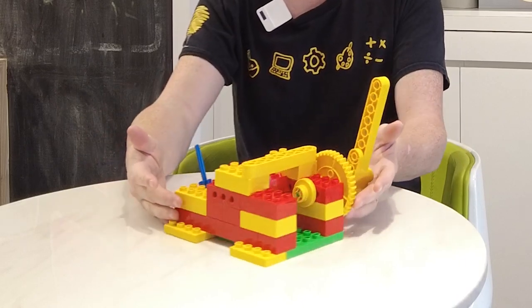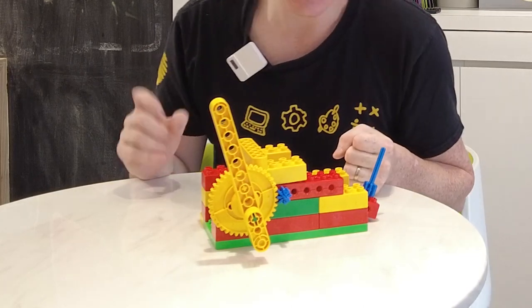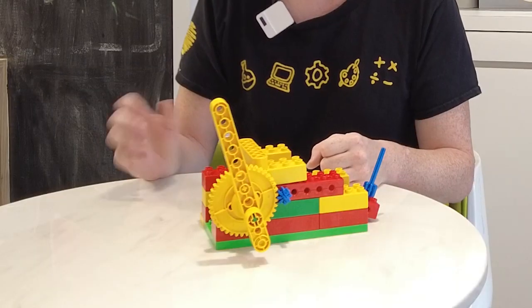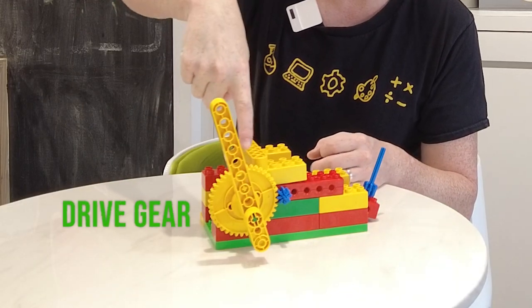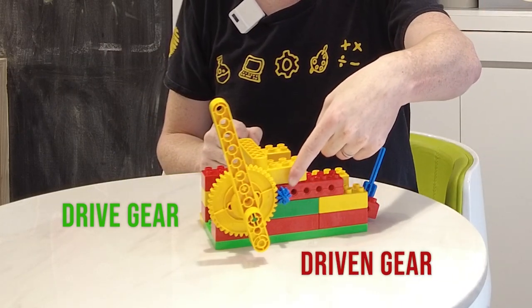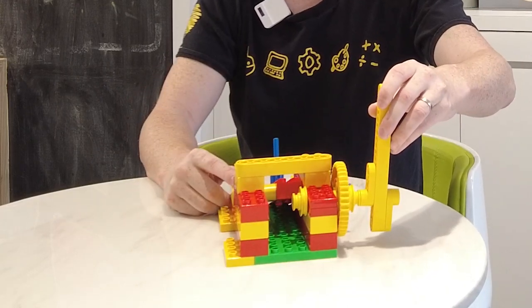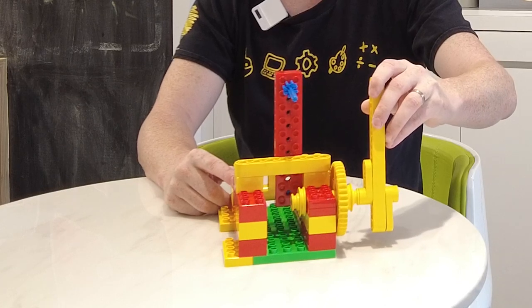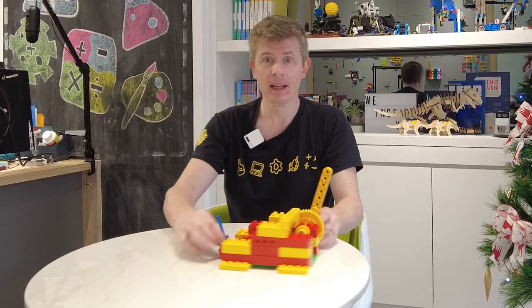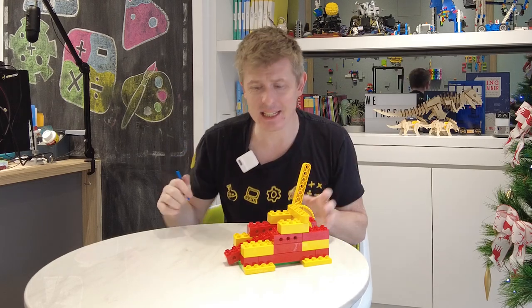Today we are going to be making this amazing contraption — it is a catapult. Can you see how it's going to work? On our catapult we have a big drive gear here and a small driven gear right here. When I pull down on the handle, the lever will move up very, very quickly and then it will be able to shoot out this projectile. Let's see it in action.